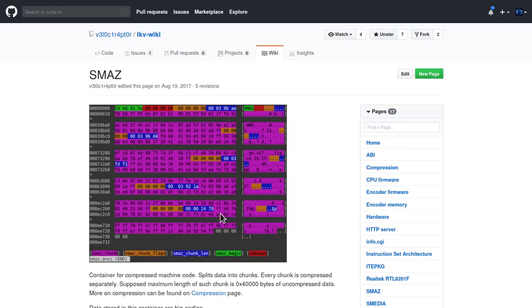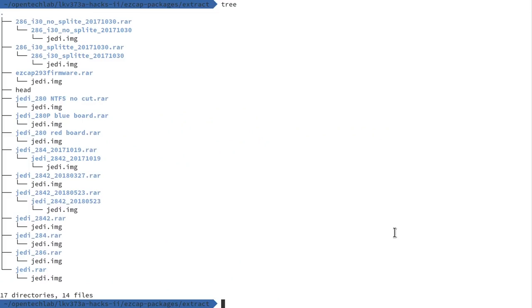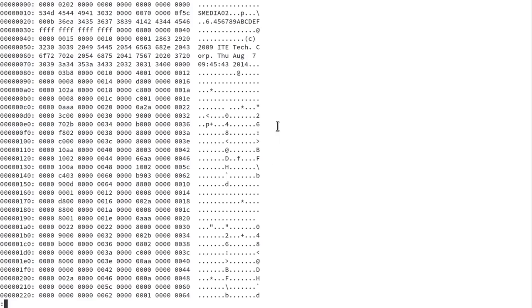My project here is to try and add more information to further these reverse engineering efforts. Given that I know the media processor inside the Lenkeng device is exactly the same as the processor inside the EZCAP 283S, I was curious to see how much similarity there is between the firmware files. So I downloaded the firmware upgrade file from the EasyCAP website for this device and every other similar product they advertise. Looking at the contents of these firmware packages revealed some interesting things — all of these packages have a 'jedi.img' file inside them, and I think 'jedi' is the code name of the system on chip from ITE, derived from their software development kit.